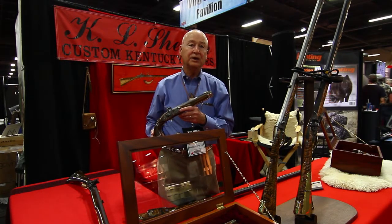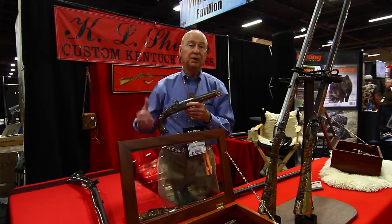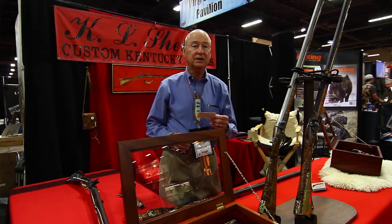Another gentleman taught me how to engrave, and that was about 10 years later. So I put together the engraving, the carving, the inlays, so I could build a complete rifle, a complete pistol. You can see more information about my guns at my website, which is KLSheltonCustomKentuckyRifles.com.